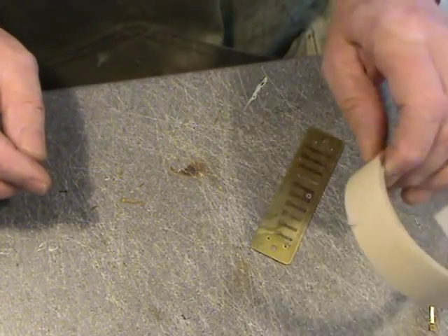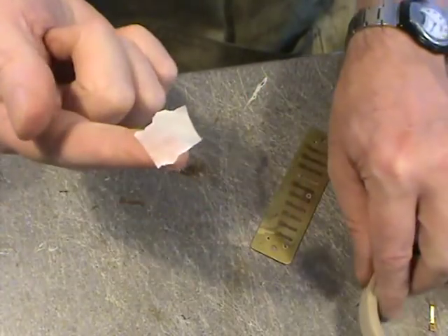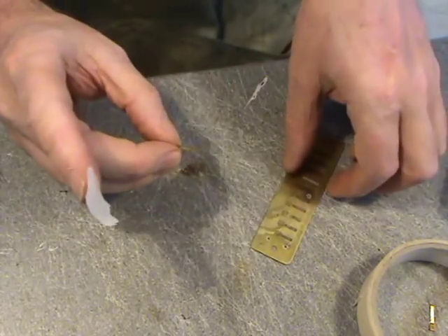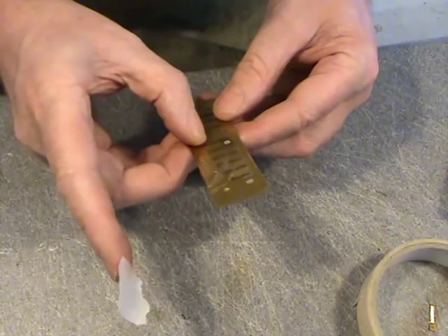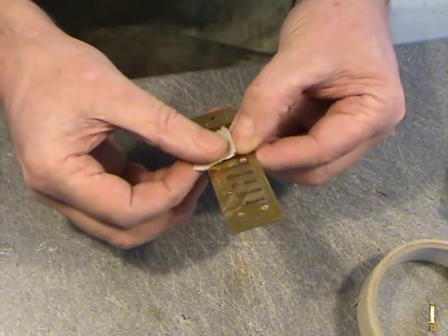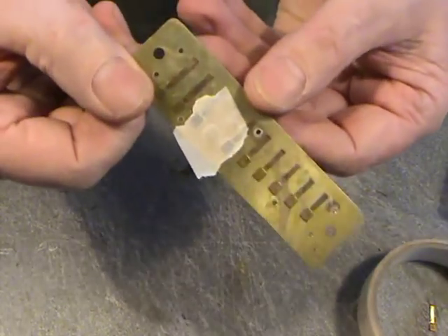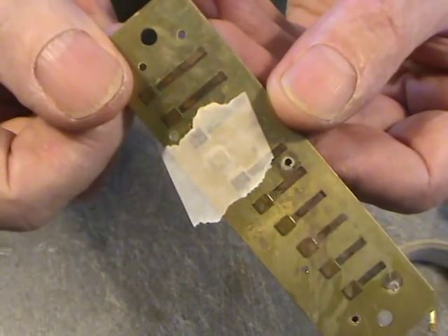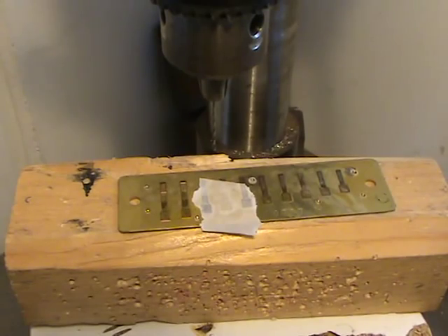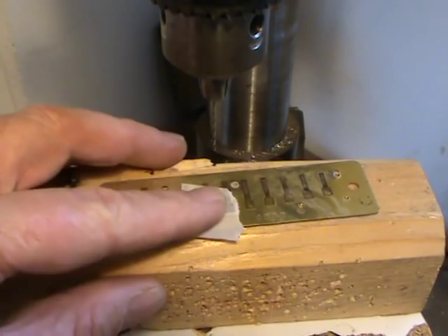Once you've got your reed plate and new reed, tear off a little bit of firm masking tape. Get the reed the right way up and put it into the slot all the way in, then put the masking tape over the reed. Just double-check that everything's okay — you can see the reed is just taped in place with the masking tape.